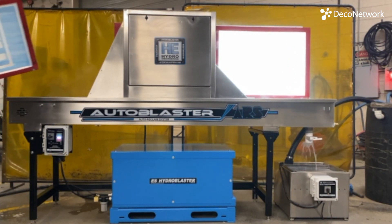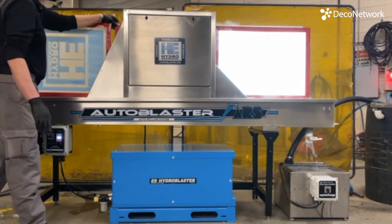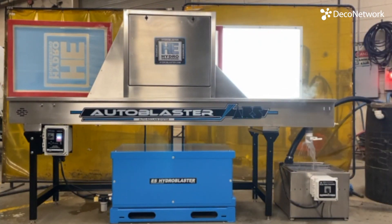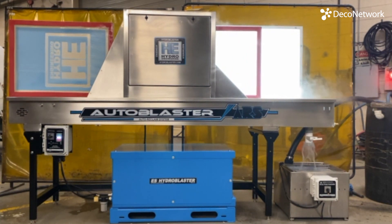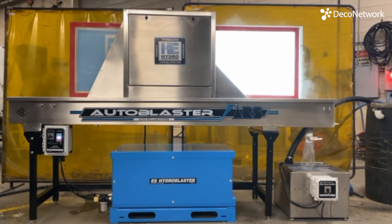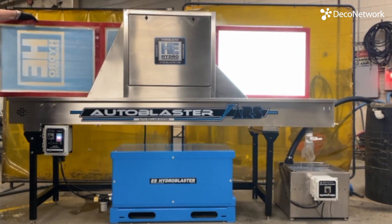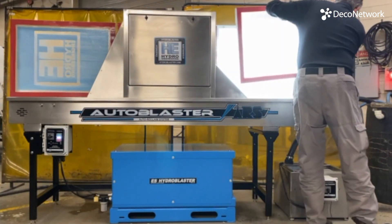The machine is 110 inches long, with a 30-inch lift height, so it's really easy to get the screen on and off. If you put a screen on, drop another one in the tank, run over and grab that screen, put another one in, and do that repeatedly — for most shops doing 50 or 100 screens a day, you're done in less than an hour.